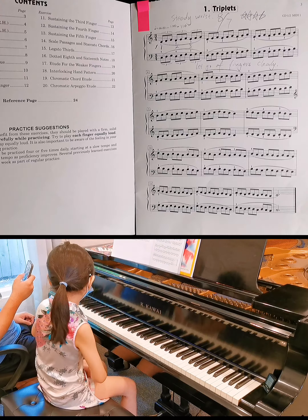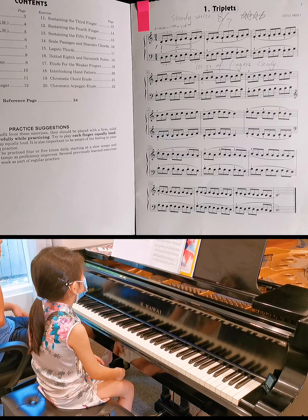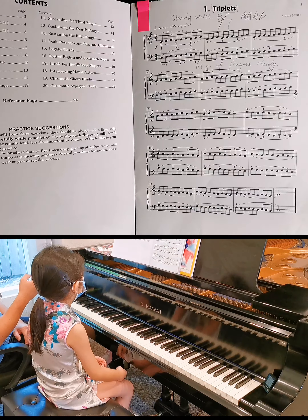Did I tell you what triplet it is? That's like one beat to three notes, right? Yeah, that's okay.